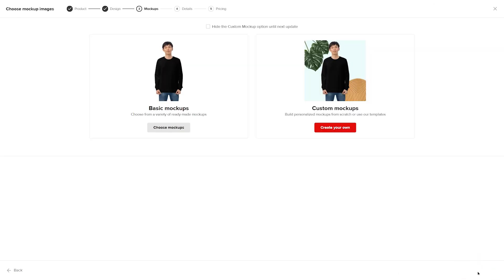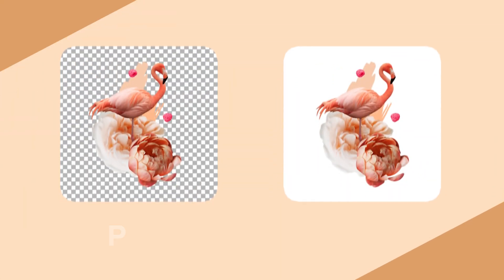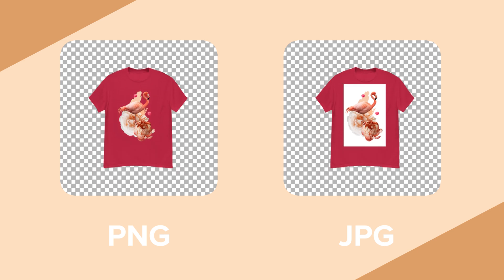You can choose between Printful's basic and custom product mockups. For this example, let's pick basic mockups. Now you can choose from a large variety of mockup styles that will show up on your product page, as well as mockup format — JPEG or PNG. The biggest difference between these formats is that PNG has a transparent background and a larger file size, which might cause your page to load a bit slower.